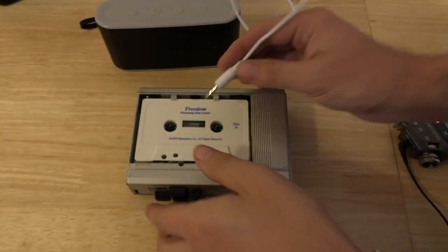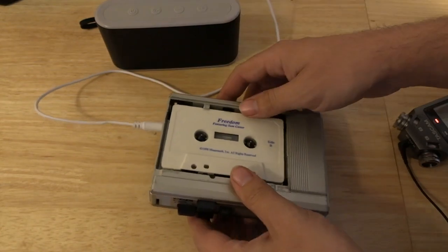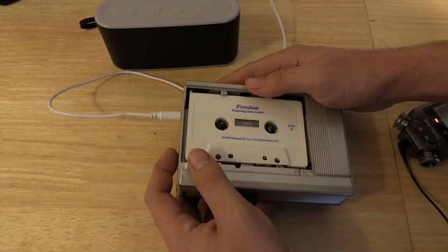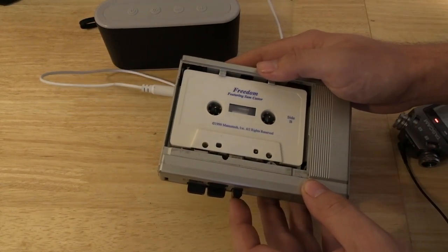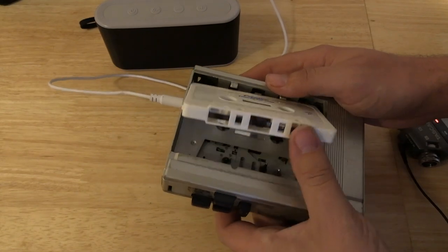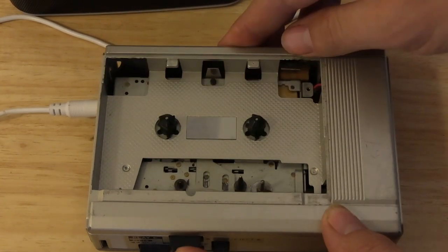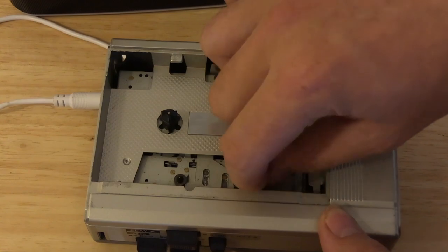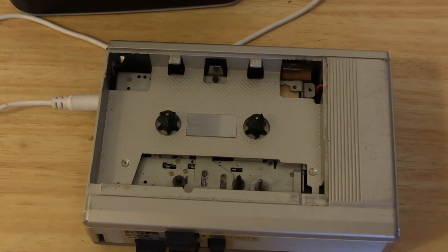Powering on. It made a little crackle. Volume all the way down, here we go. I think something's naughty in here. I think the belts gave up the ghost, or something got jammed. Well, there it goes. Yeah, something is naughty in there.